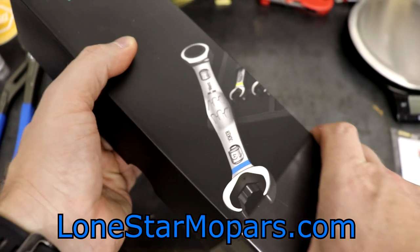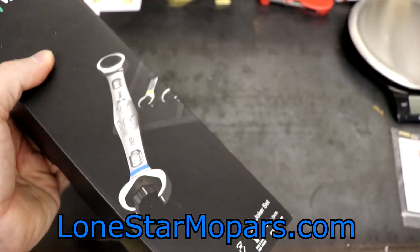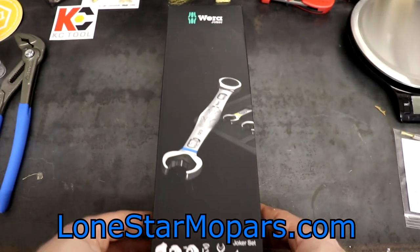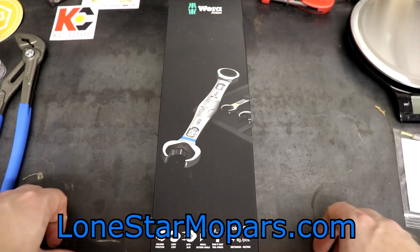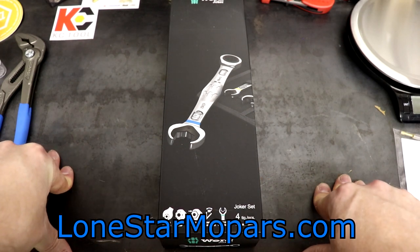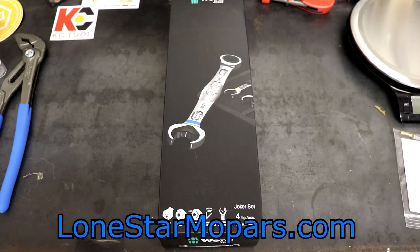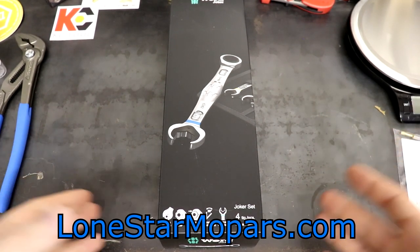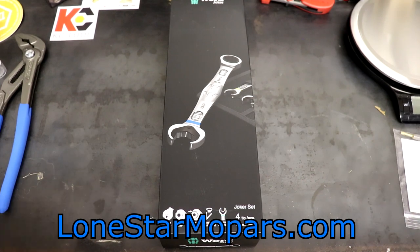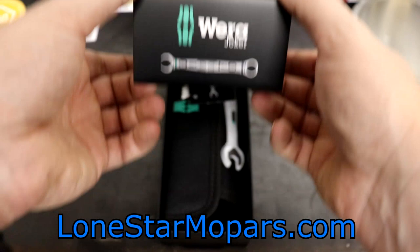I debated whether to call this a tool haul or a review, but the problem is if I call anything a review and we haven't used them, people get really mad. And if you say 'initial impressions,' they make the same argument. Instead of wasting time deleting comments, we're just going to go about it as a tool haul. Since we've got extra time and it's the only item, we're going to combine the catalog with it.